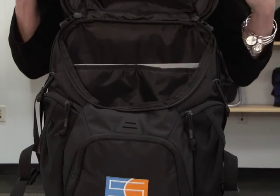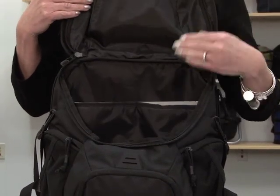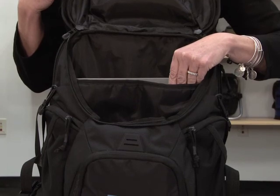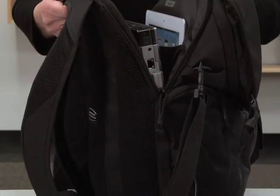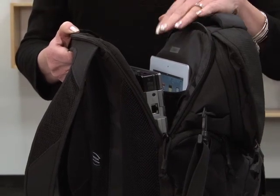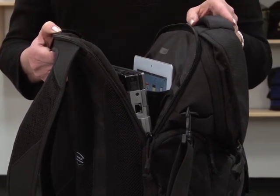The main compartment has a wide mouth zippered opening and a padded laptop sleeve that fits up to a 15-inch laptop. Also included is an easy access zippered padded laptop compartment with a tablet pocket sized to fit all tablets.